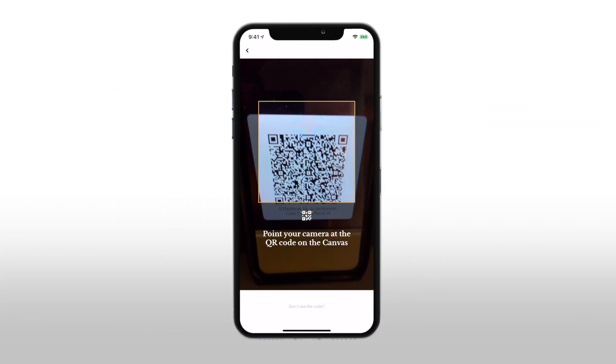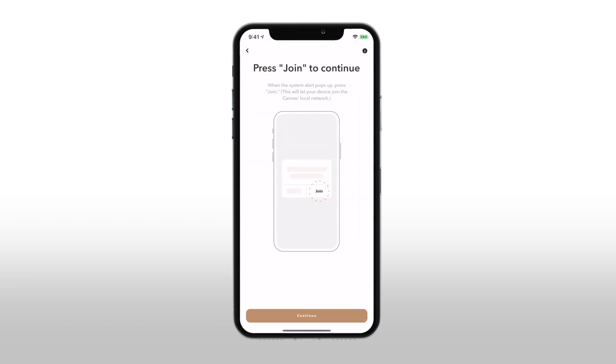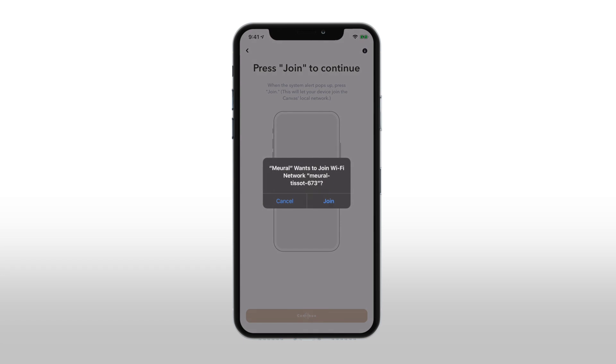Scan the QR code displayed at the bottom left on your Mural screen. Your Mural will automatically register. Tap 'Continue,' then tap 'Join' to connect your device to your Mural Wi-Fi network.